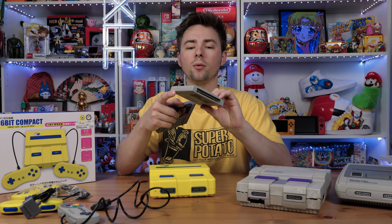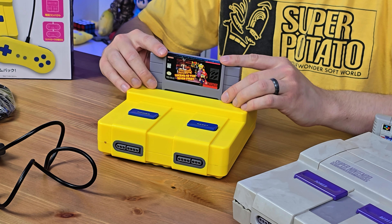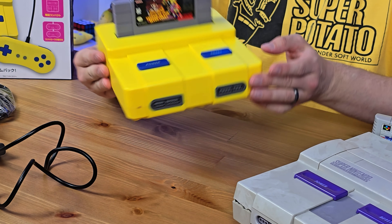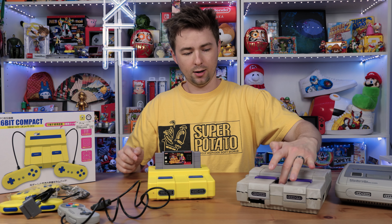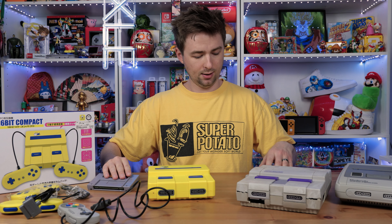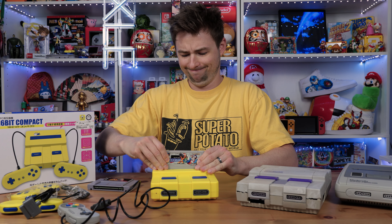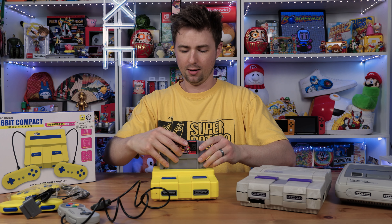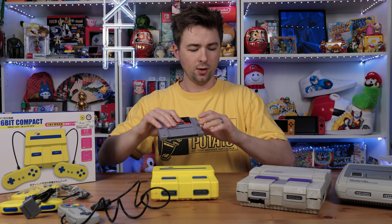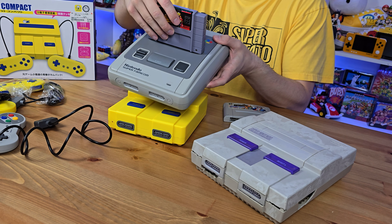And for a Super Famicom cartridge, we've got Rockman X3. We're going to see if they both fit. The Super Nintendo cart goes in with a satisfying click. It also fits the Super Famicom cartridge — though it's really hard to get out, way harder than the Super Nintendo. It's cool because it does both types of cartridges, unlike the original Super Nintendo which won't fit Super Famicom cartridges because the shape is different — and that's how they region-locked back in the day, just by making a different plastic shell around the game.